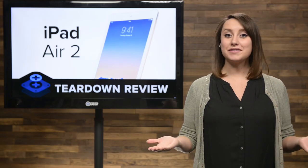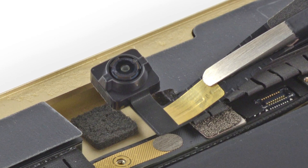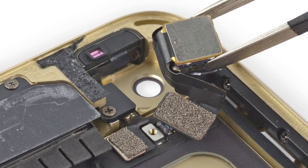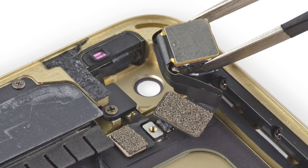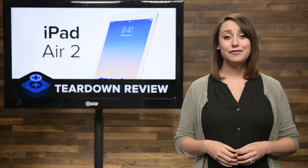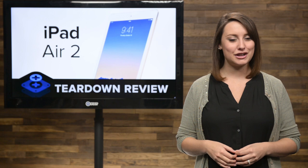Onwards and upwards towards the top of the iPad where we found the cameras. Both cameras came out of the case without a fight, so we took a closer look. First up is the 1.2-megapixel FaceTime cam that is capable of 720p HD video recording. And then we popped out the 8-megapixel EyeSight camera. While it's not exactly the same, it's extremely similar to the one found in the iPhone 6 Plus, and a huge leap forward in quality over the last generation's 5 megapixels. This baby is loaded with features, including an f2.4 aperture, 1080p HD video recording at 30 frames per second, slow-mo, and time-lapse video, just to name a few.